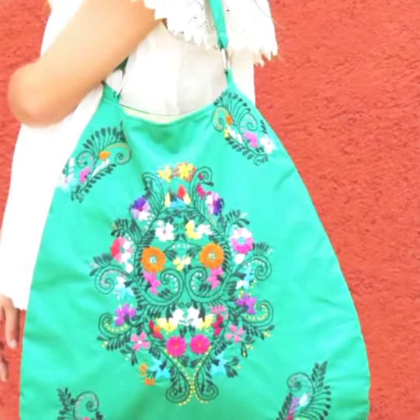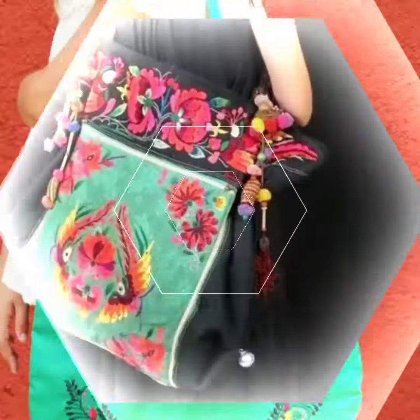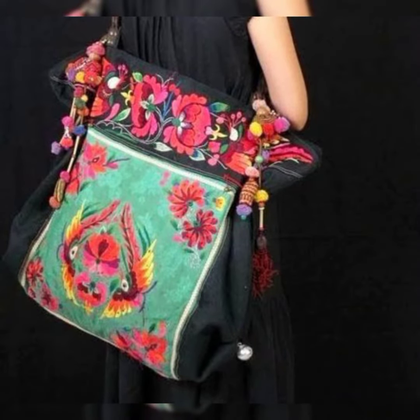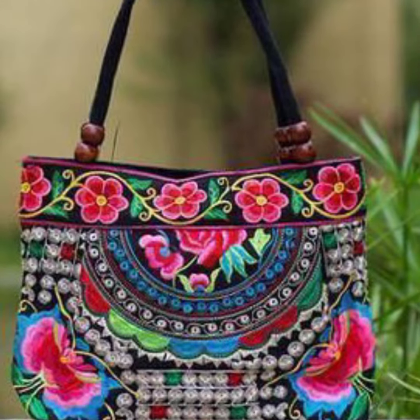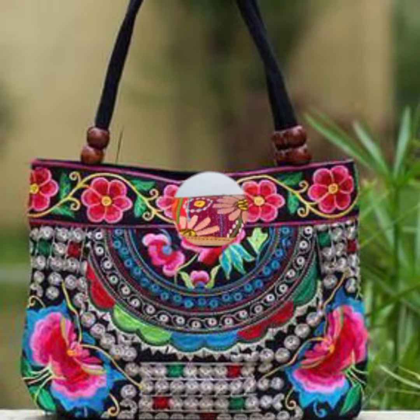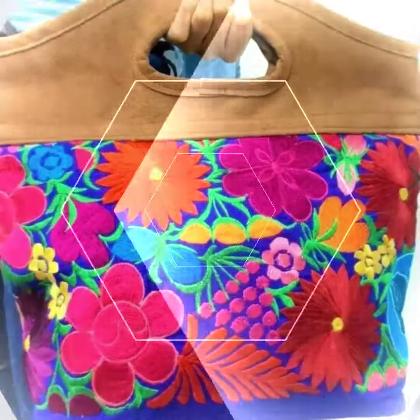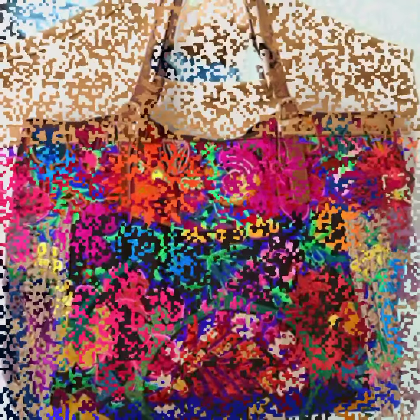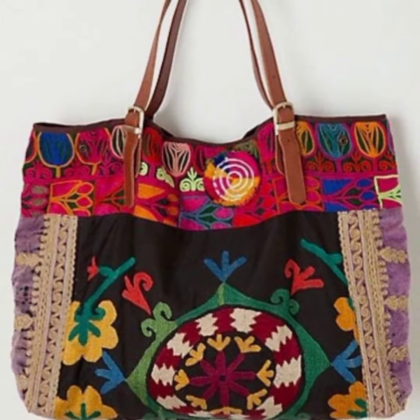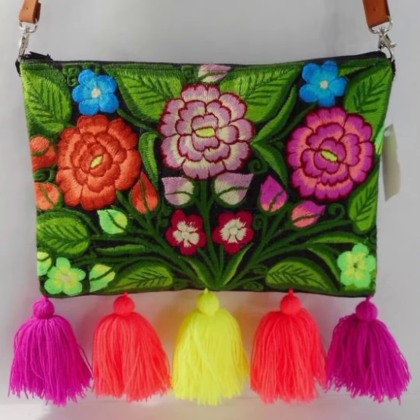In this video I will share the most fabulous, most amazing ideas with my friends and subscribers: Mexican handbags. I will show Mexican style embroidered shoulder bags and handbags. All these designs of handbags and shoulder bags are very fabulous.